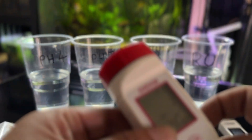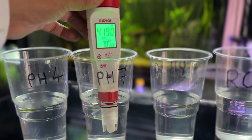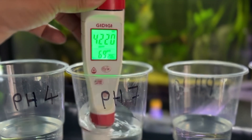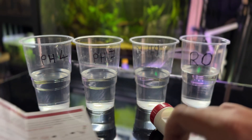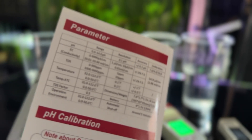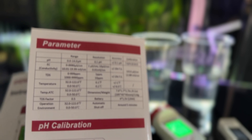Next we'll go to pH 7. That is saying 6.9. There will be some discrepancy in the calibration — the instructions confirm the pH can be 0.01 plus or minus in accuracy, which is close enough for what we need. So that was the 7 done. We'll just rinse that off in the RO water.